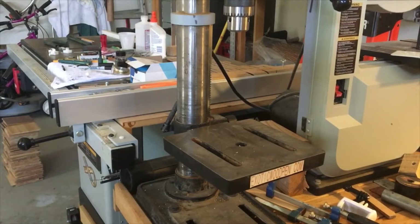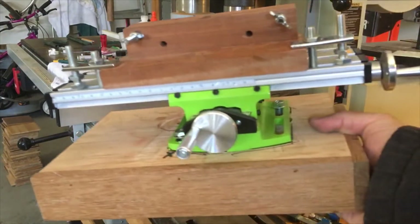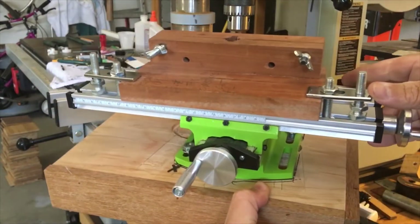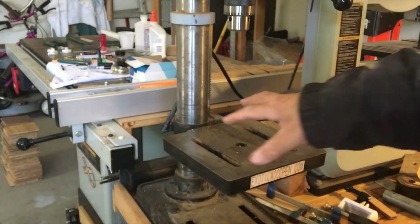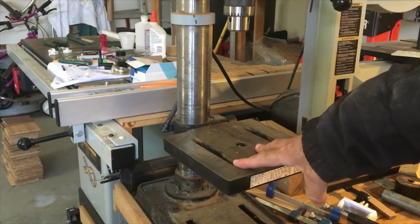Hey, this is Gabriel Castro from exoticwoodpen.com, back at my drill press. I made a few modifications to one of my jigs that I always use. You probably remember seeing one of my videos where I had this drill press jig, or a milling jig, and I had it literally bolted to the base.